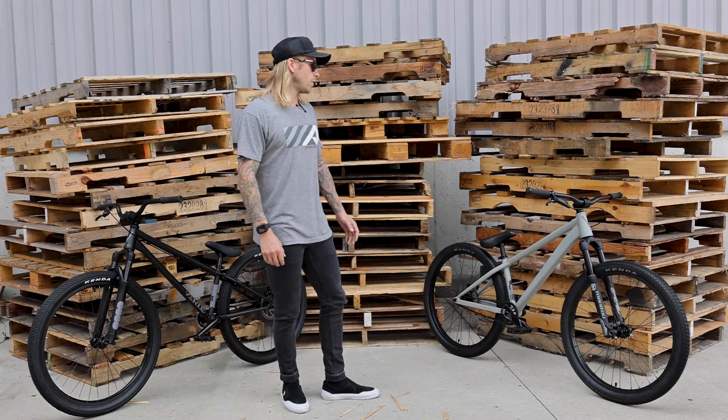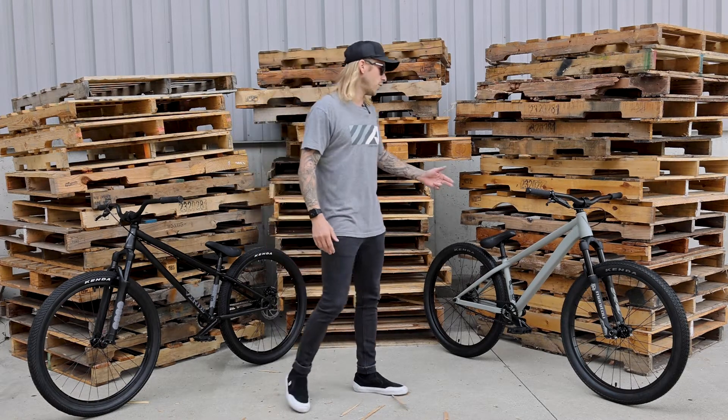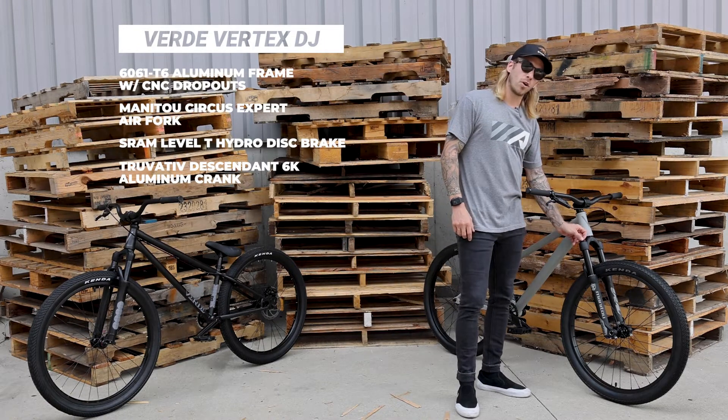Coming over here, if you're looking for that perfect bike right out of the box, look no further. You got the Verde Vertex — aluminum frame, Manitou Circus Expert fork.